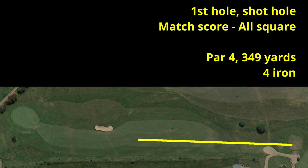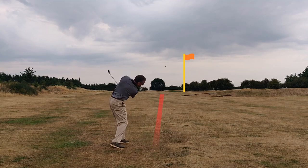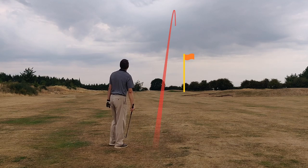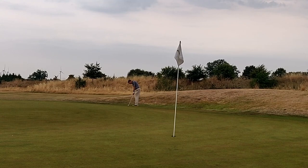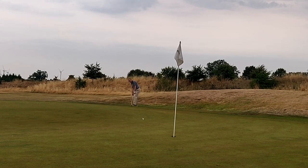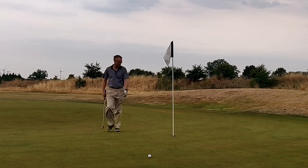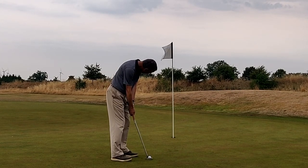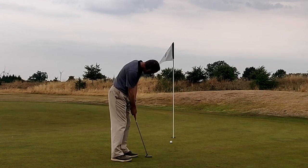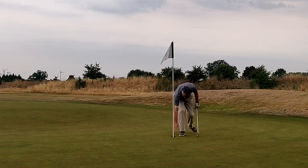I didn't film the opening tee shot but I hit a decent 4-iron to leave a 7-iron to the green, which I played to the left fringe. As well as the very dry course, it was also greens maintenance — you can probably see the marks on the greens. I chose putter from the fringe and rolled it a little bit further than I was expecting; the greens weren't quite as slow as I thought due to the maintenance work. I lipped out for par, so a bogey start, but it was a shot hole so the match remains all square.